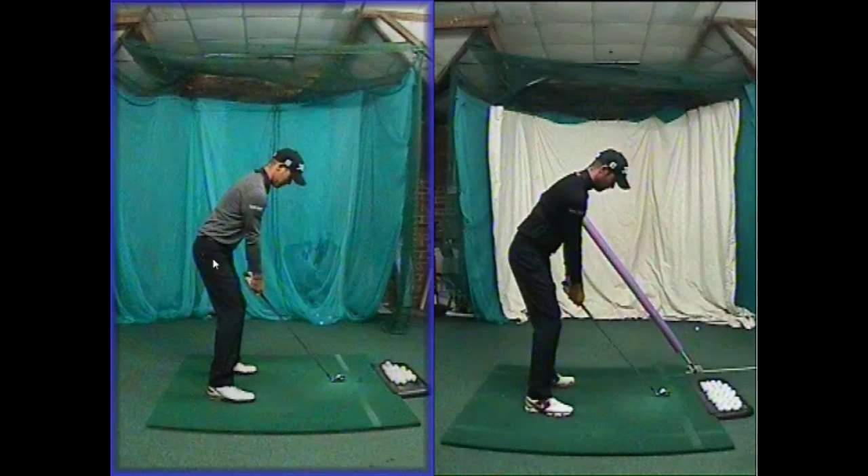We've made some changes to his posture. He had way too much knee flex previously, on the left hand side of the screen. He was a little bit sloppy and his core wasn't anywhere near engaged enough. His golf clubs were actually a little bit too upright as well, so it wouldn't allow him to have his hands hanging down enough because the toe would have been off the floor by a long way.